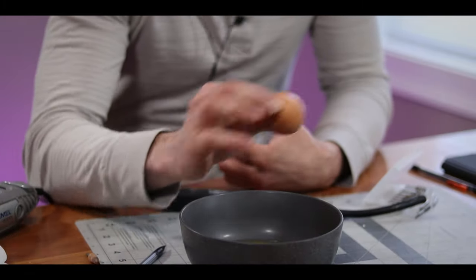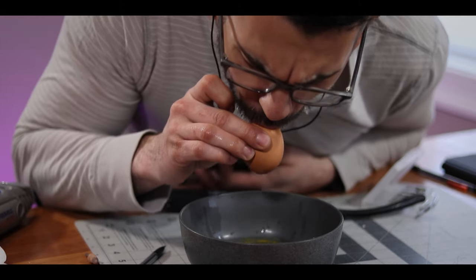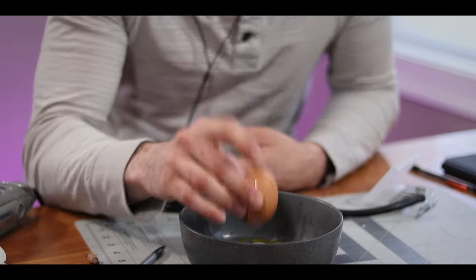Next, fill it up with warm soapy water and give it a good shake just to make sure all the insides are cleaned out.